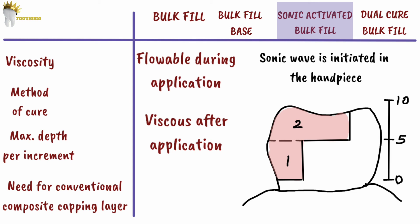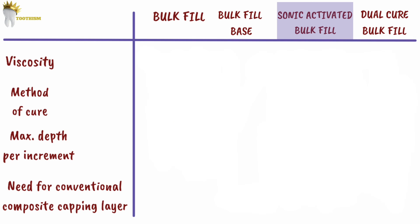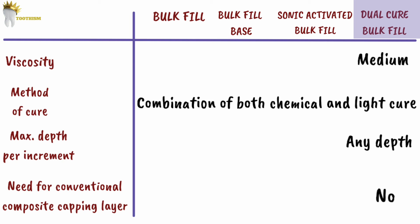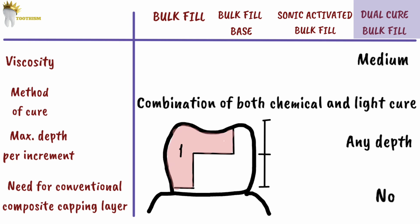The last type here is the dual cure bulk fill composite. Dual cure means a combination of both chemical and light cure technology. The surface of the restoration can be light cured and finishing and polishing done, while the full depth of the restoration will be chemically cured within 3 minutes. This material is suitable for bulk filling cavities of any depth in a single increment.